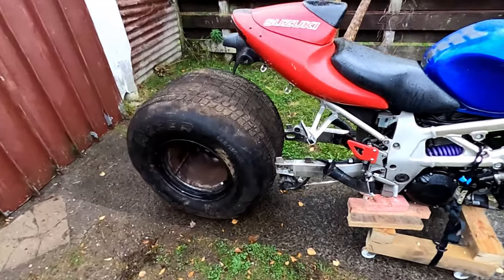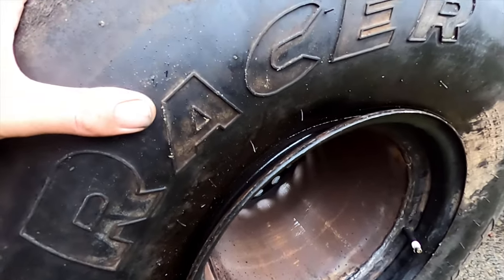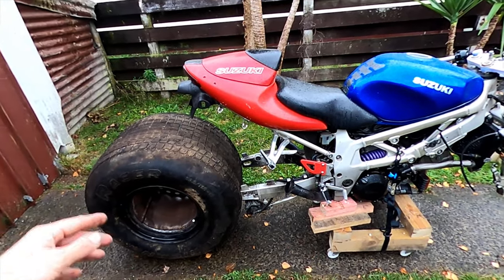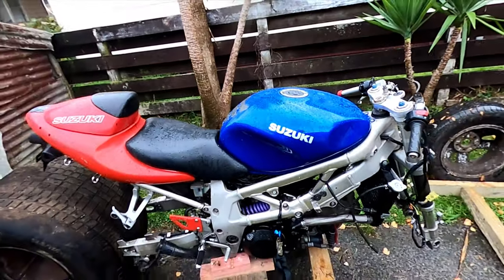I just pumped the tyre up quick but I can't get it to bead so it's leaking air. I also have to shorten the swing arm — I'll need to make a custom swing arm, so that's coming soon. I'll take that back half off the bike.